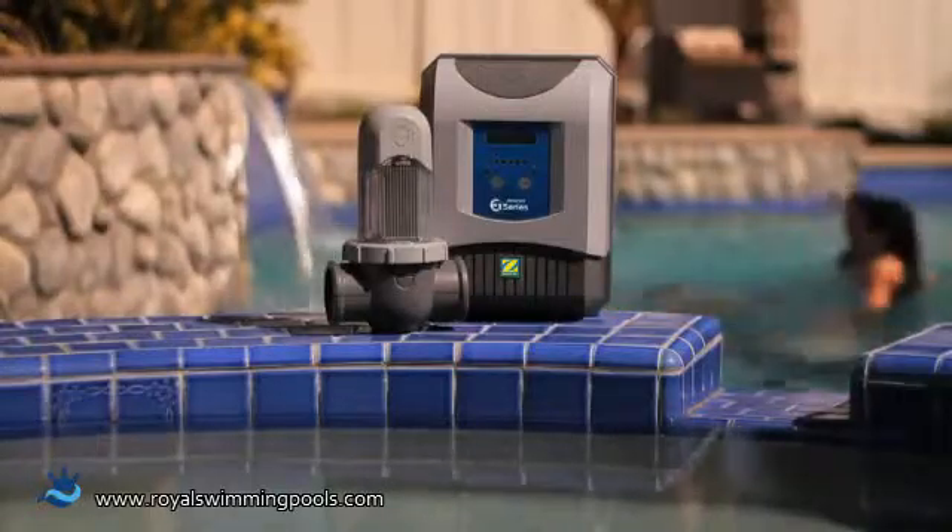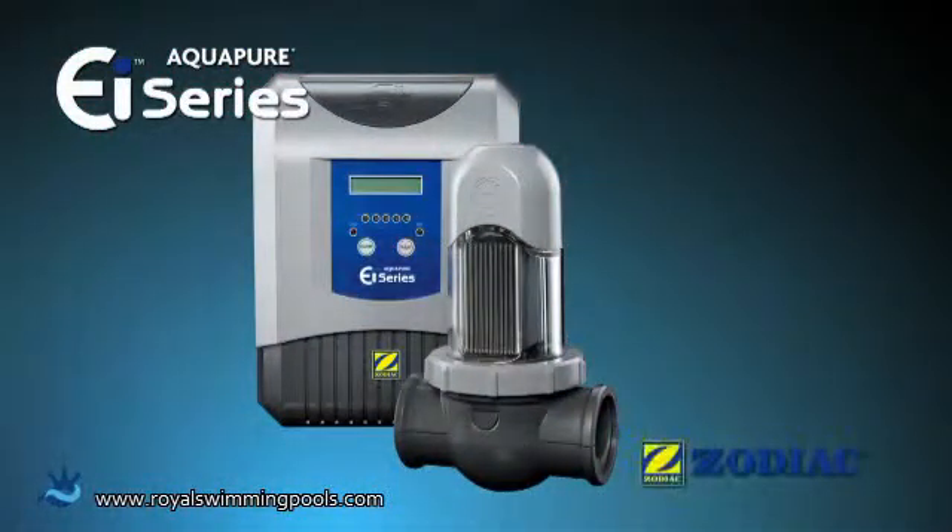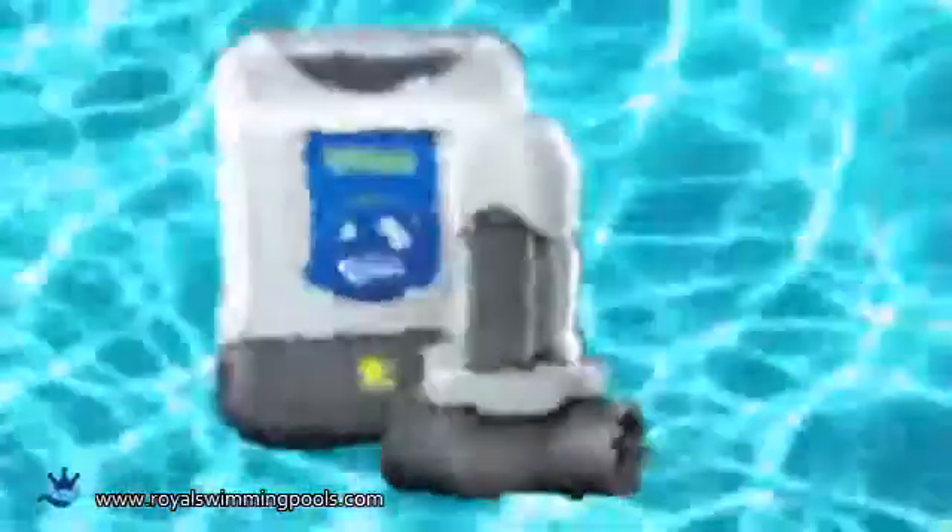It's good for my family and the environment. The Aqua Pure EI saltwater sanitizer by Zodiac — the world's largest and most trusted saltwater sanitizing system manufacturer. Talk to your pool professional today and you could be enjoying clean, soft, completely hassle-free pool water tomorrow.